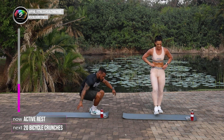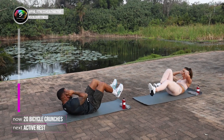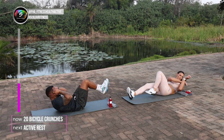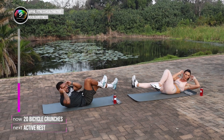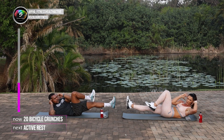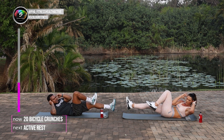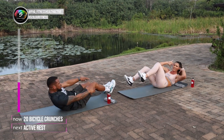And we're going. 3, 2, 1. 20 reps. 1, 2, don't rush it. 3, 4, 5, 6, 7, 8, 9, 10, 11, 12, 13, 14, 15, 16, 17, 18, 19, 20. Good stuff.